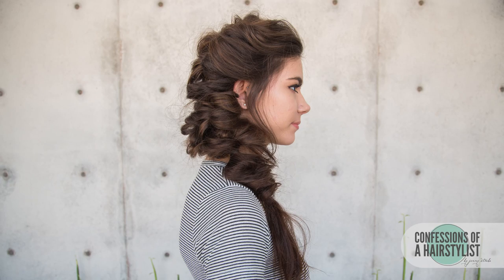There you guys have it — a gorgeous bohemian topsy-tail into a beautiful fishtail braid. Feel free to check me out on Instagram at Confessions of a Hairstylist, and if you guys replicate any of my looks, feel free to tag me and hashtag confessions of a hairstylist for a chance to be featured. I'll see you guys soon!